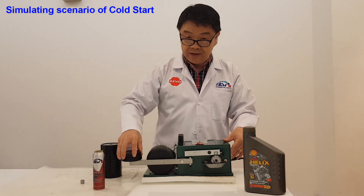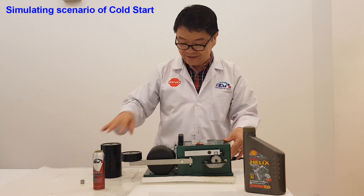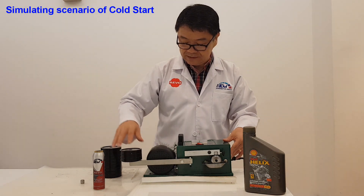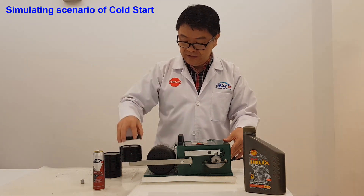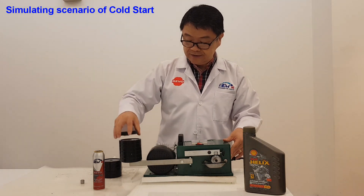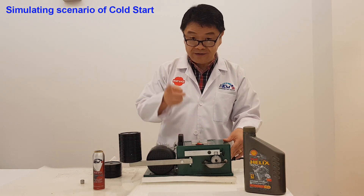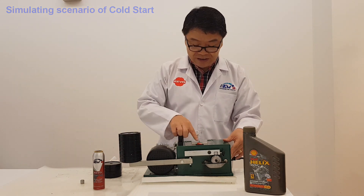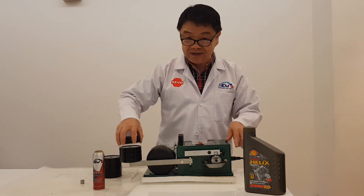One. Remember, Shell Helix Ultra could not withstand this. Six, four, five, six, seven, eight. You can see it creates a little bit of noise, but even then, let me remove it and see what happened.